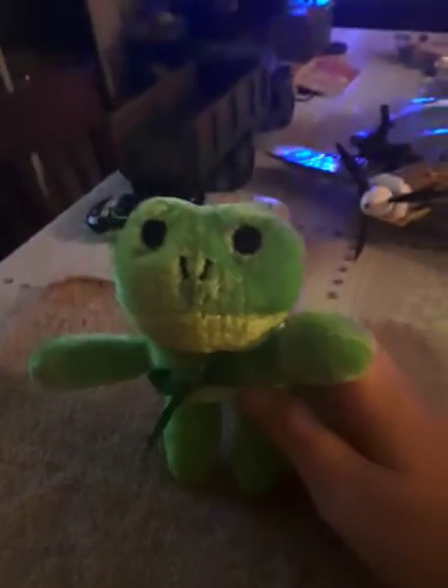It doesn't need to be this big, so you can cut it if you want, but I'm not gonna cut this one because I still gotta do some adjustments to it — it might be a part two to this video, there's maybe a 25-50% chance. So this is your stuffed animal you're gonna need.